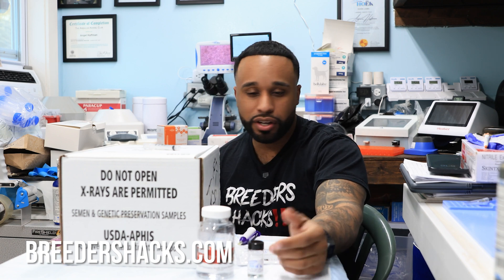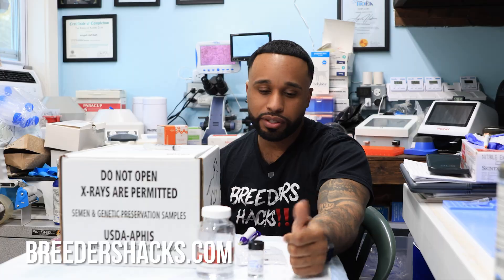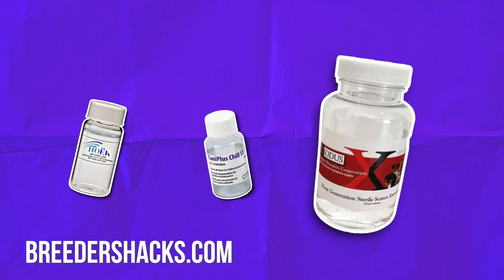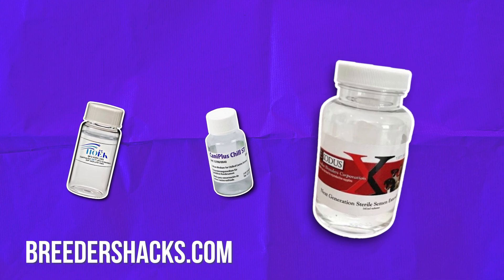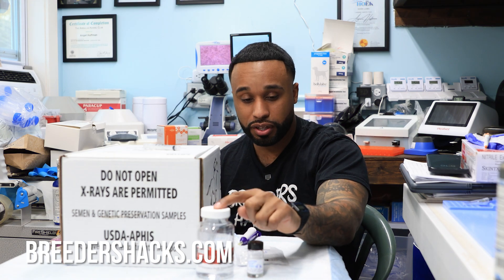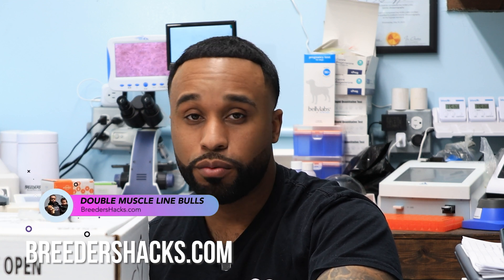Drop a comment below and let us know what extender you use and what agrees with your dogs. In my opinion, the top three extenders right now are the Hulk RTU, mini tube, and Dr. Kenny's — though Dr. Kenny's is dairy-based, I know a lot of old school breeders that use it. Test them out, because not every extender is going to agree with your dog. I hope this information is helpful and useful, and I'll see you guys on the next episode of Breeders Hacks.